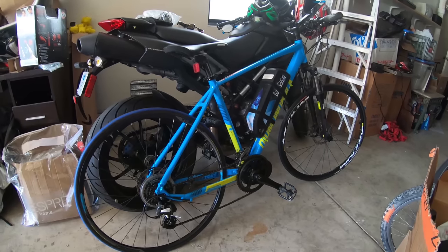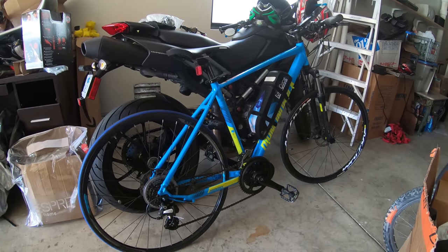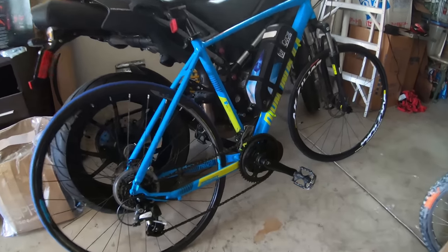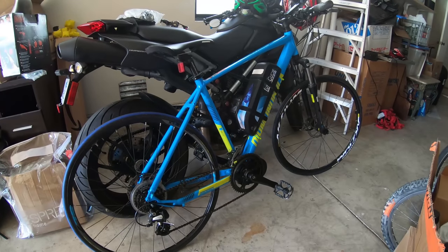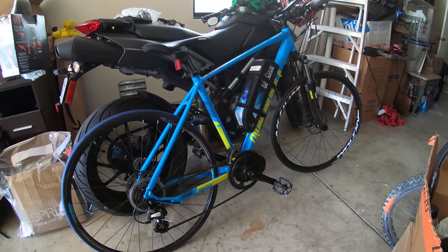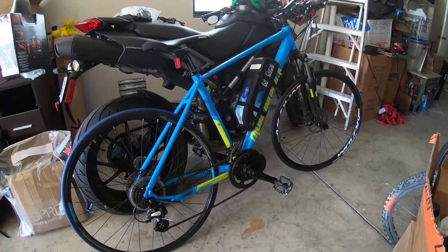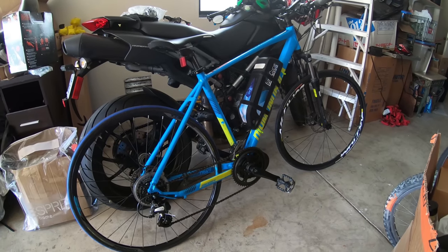Hey guys, I just wanted to show you this latest project I've been working on. It's a BAFANG 750W mid-drive motor on this hybrid bicycle. I'm going to do a quick overview, do a test ride, go into the program, check the settings on the motor, then do some adjustments, and then ride it again.